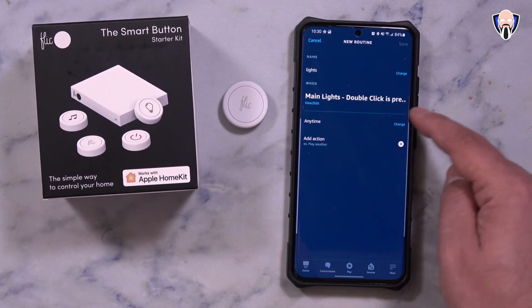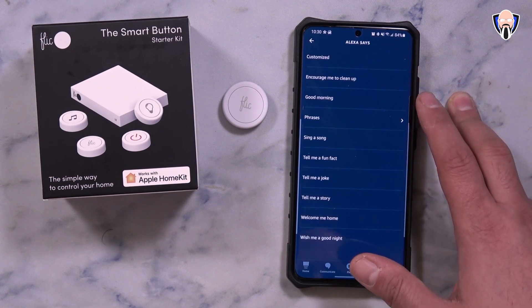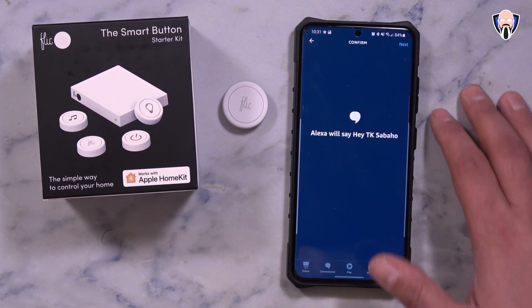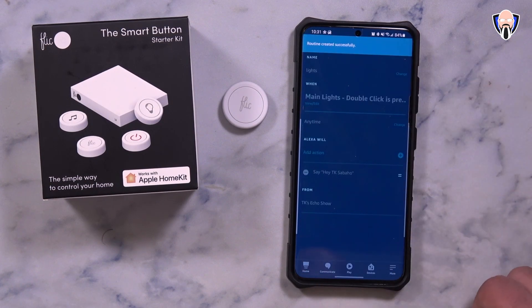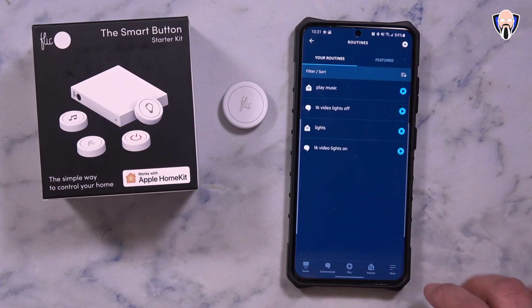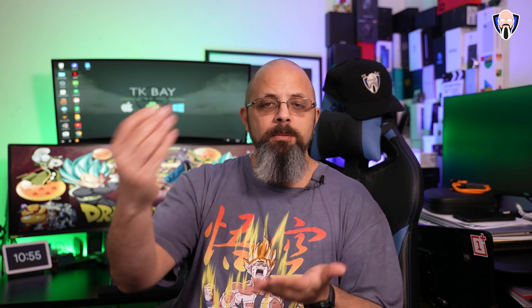One thing I decided to set up was a button specifically for music. I want to be able to initiate music in the office without calling out a voice command — just push one button and have a station start playing. As you heard, it was pretty simple: I pushed the button and it automatically initiated it. I have it set up with the Echo Show, but it works with any Alexa device connected to your account.